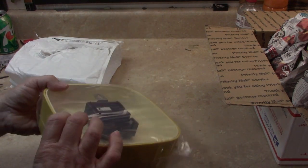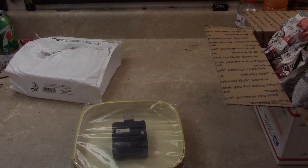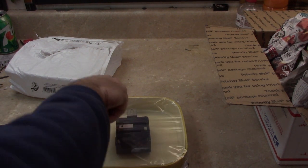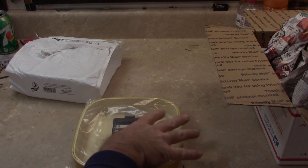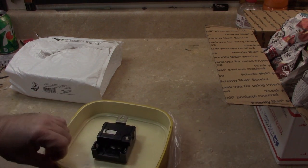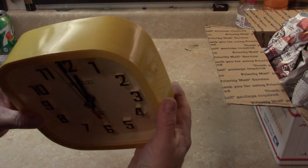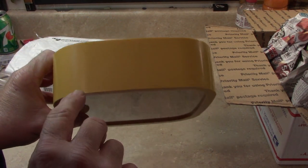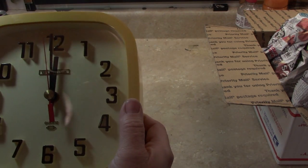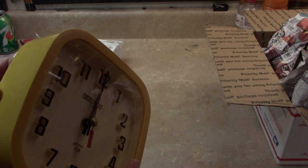I have been looking for one of these for a long time. When I was a kid, one of these used to hang in my grandpa's office, so I have been wanting to get another one for a long time. I don't know if it's going to work. It's a little cracked on the top — the picture showed that — but not a big deal. I think I can repair that and maybe repaint it.